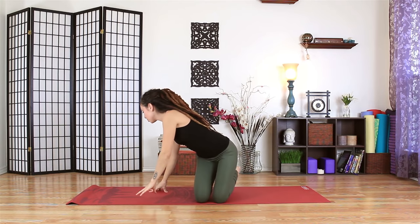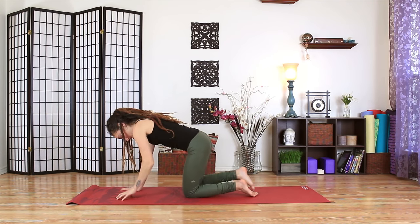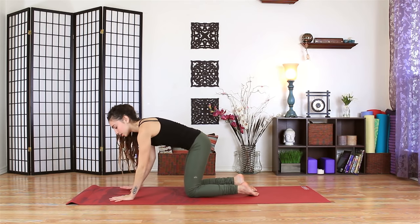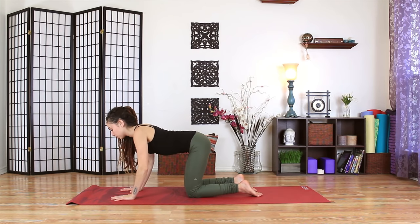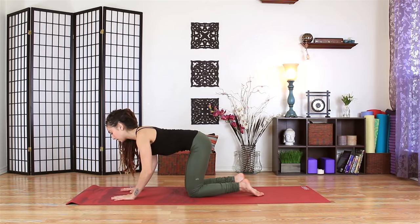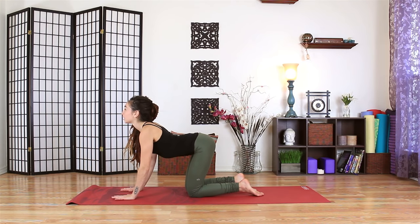Find a tabletop pose where your wrists are living right underneath your shoulders and your knees are stationed right underneath your hips. Spread the fingertips out wide and start to sink low in your shoulders here. Draw the belly in and feel a belt around your lower back and your belly as you draw it up and in. Let the elbows bend. And as you inhale, slowly reach the gaze up.